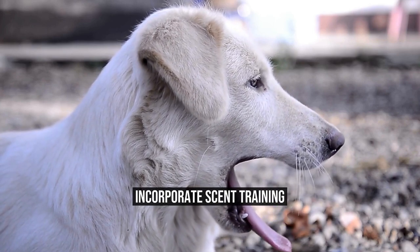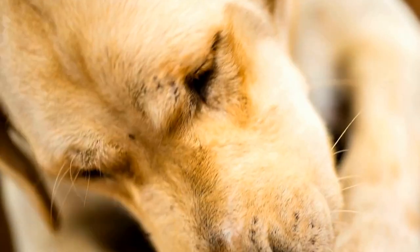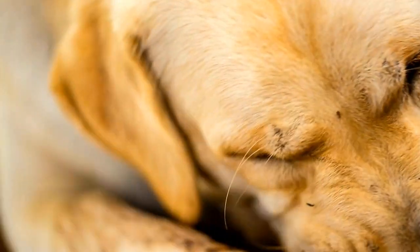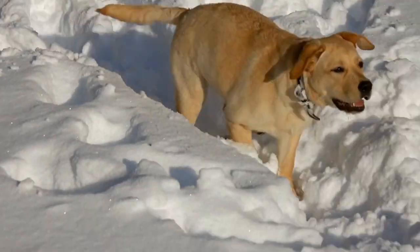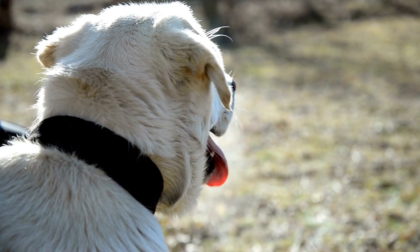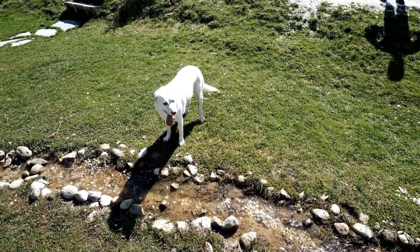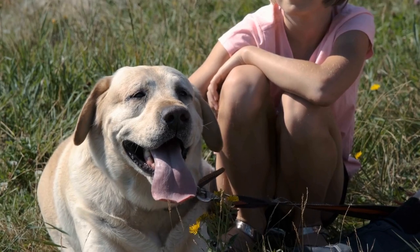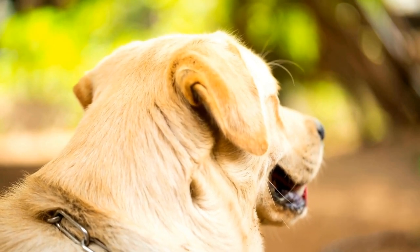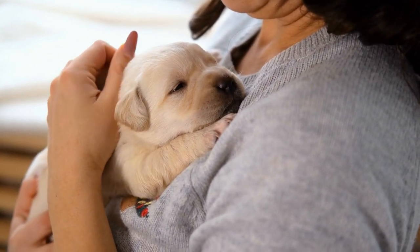Incorporate Scent Training. Labrador Retrievers have an incredible sense of smell. To improve their hunting skills, it's essential to incorporate scent training into their routine. You can use different toys with different scents to train your dog. Initially, start with the scents of common animals like rabbits and quail. As your dog gets more accustomed to different scents, you can move on to more complex training. You can use real animals' hides to help your dog practice scent training. Let your retriever pick up the scent and follow it to the animal. This training will help your dog understand their hunting role and improve their tracking abilities.